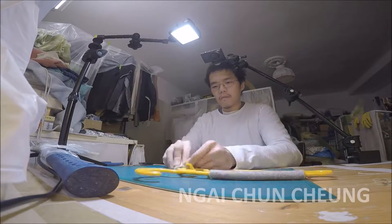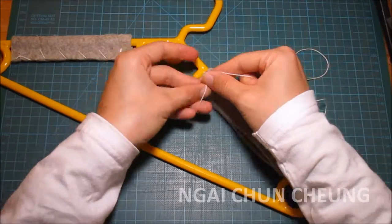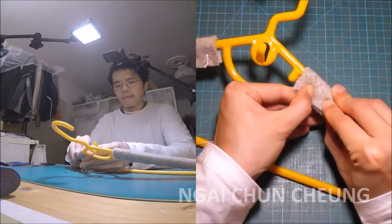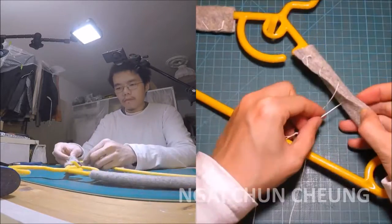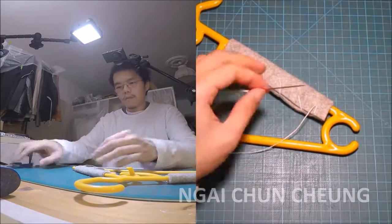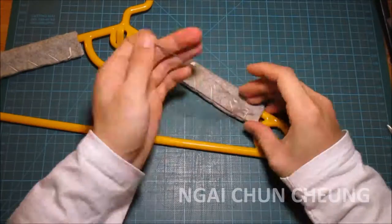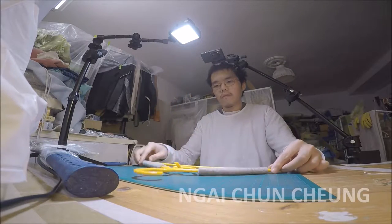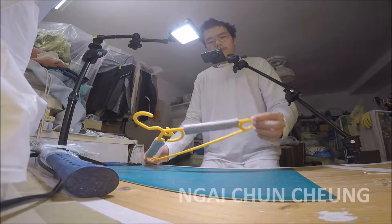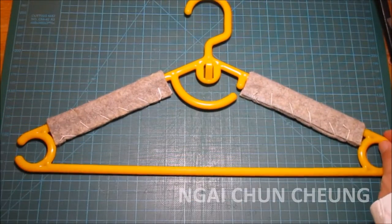I turn the hanger into position. The non-slip hanger is finished. I already made one with black felt.